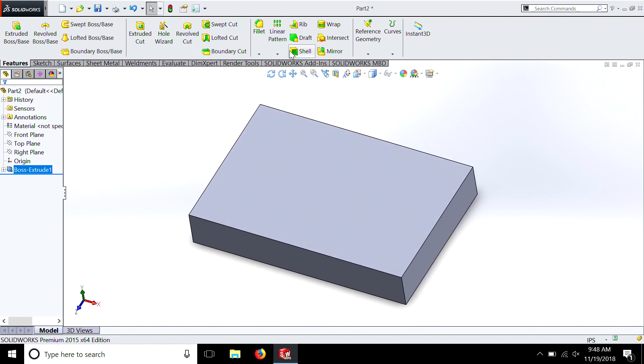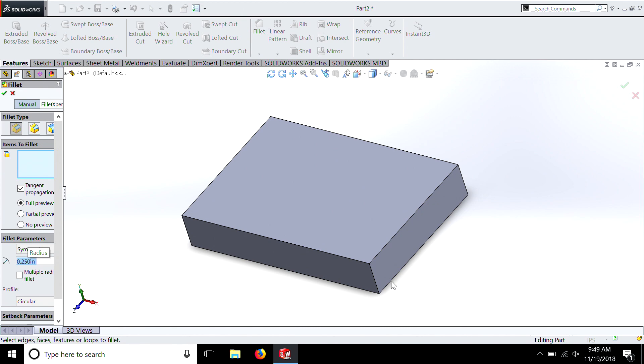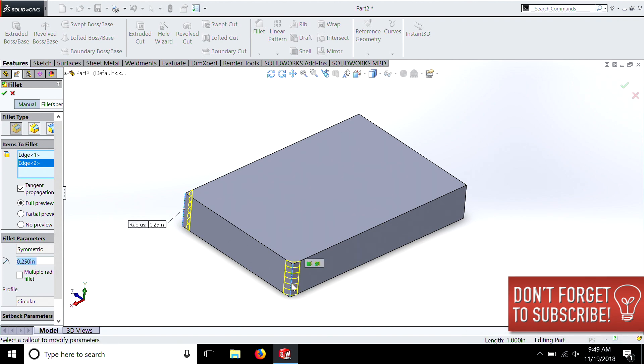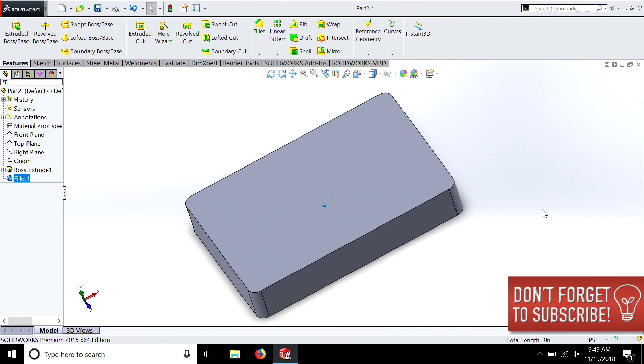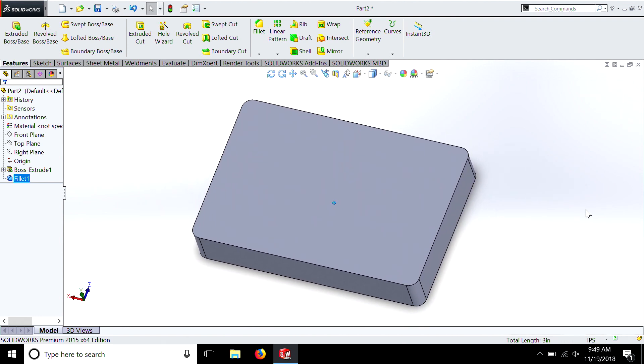Then we're going to go in and put our fillets in ahead of time — 0.25. We're going to select this edge, spin it with the 3D mouse, select the next edge, spin again, and the last one, and hit OK. There's our box. You remember this from the last episode — it looks very similar, but the fillets are just a little smaller to make it neater.